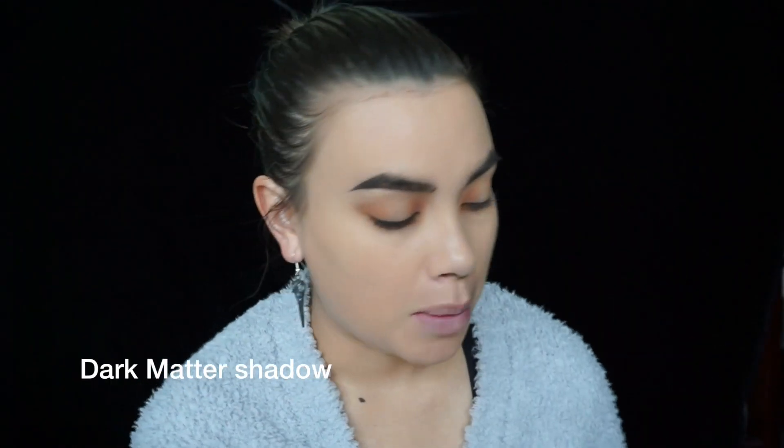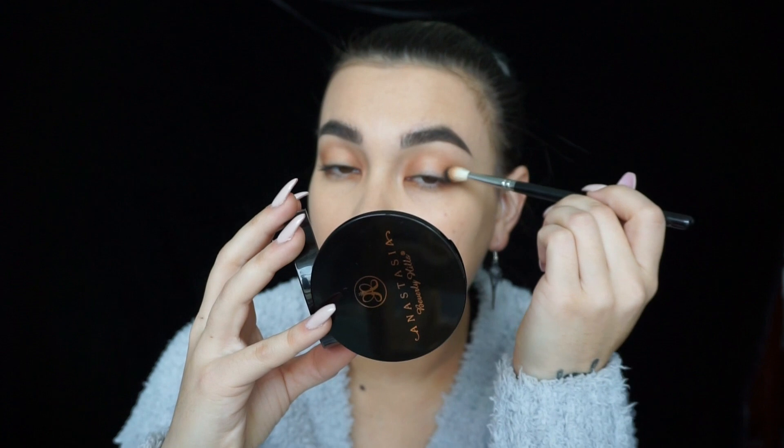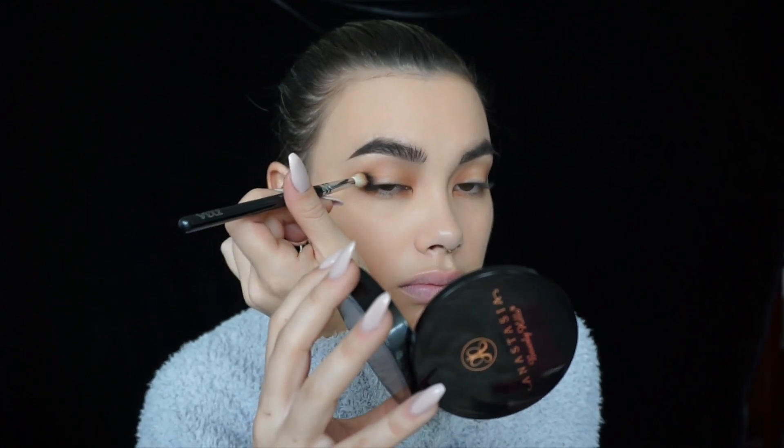Not taking it too far into the center, just to the corner, pushing it up. I'm going over with Dark Matter shadow, which is a matte black shadow, using my Suave brush again and putting it at the very base of my lashes, not going outside the crease. Then I'm using my Pretty Girls e02 brush, layering this black down until I'm happy with the intensity and going over with the same beauty blending brush 2.3, making sure I don't go over my crease.